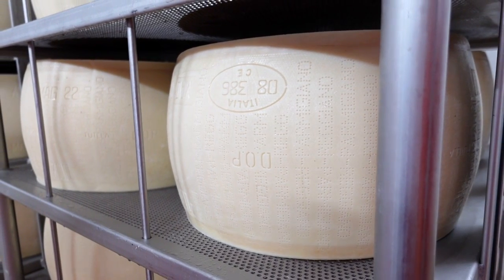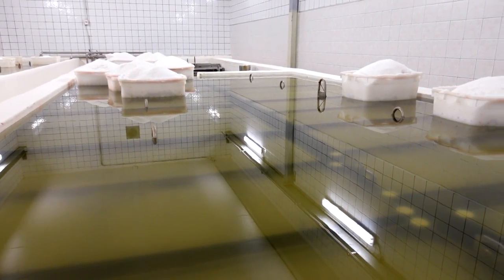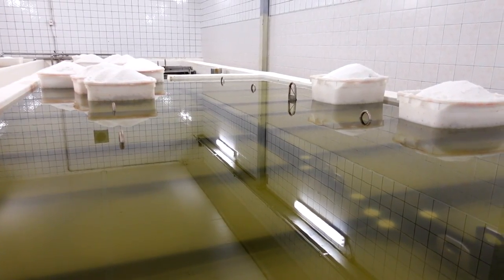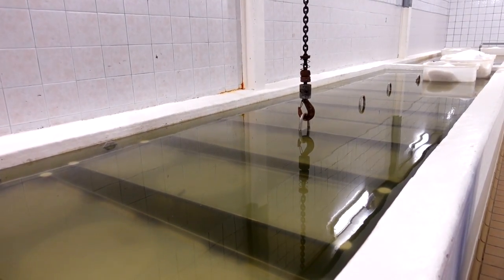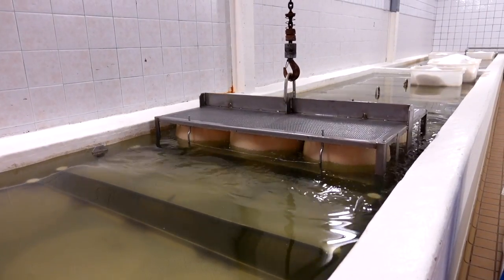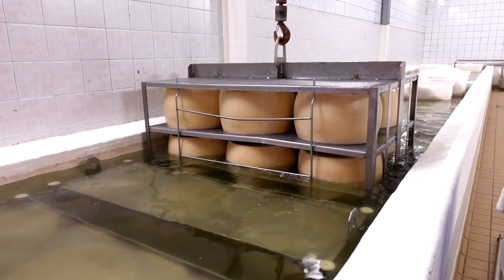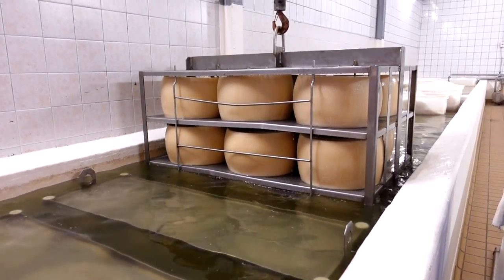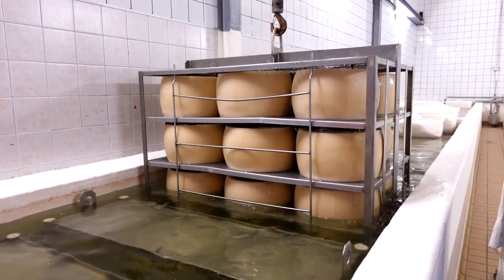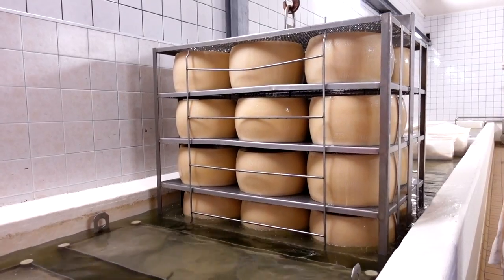The wheels are then submerged in a salt bath for 20 days before moving to the aging room. Trays of Italian salt on the surface of the water have small holes so the water is as saturated with salt as possible. This, paired with the special brown cow milk, gives the cheese its incredible flavor.